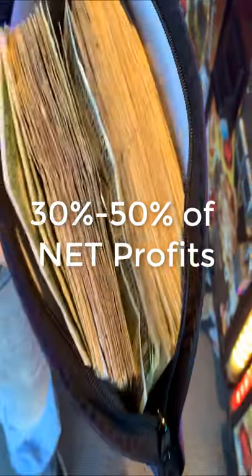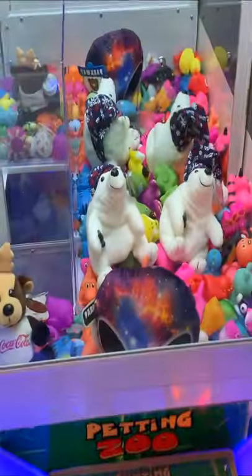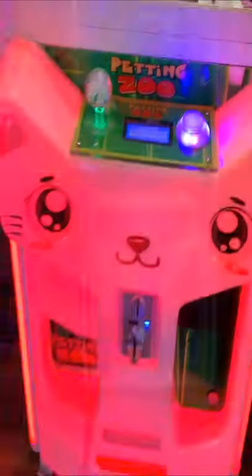Approach these local businesses and offer them 30% to 50% commission of all profits from your claw machine. Some mini claw machines are perfect for businesses with a small space available.